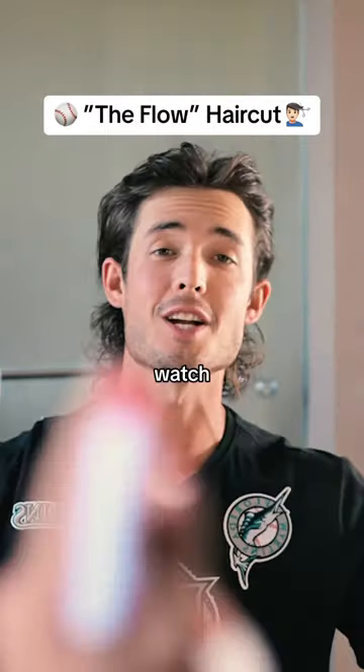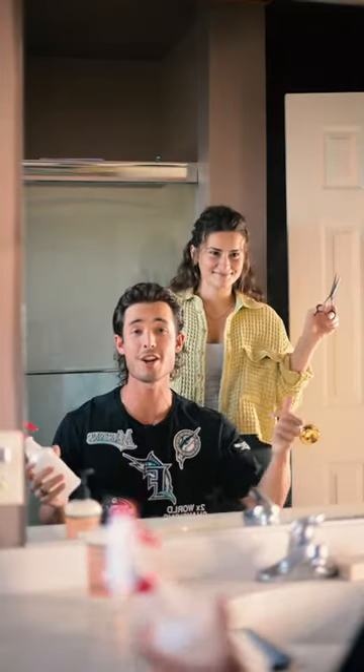Fluffy hair is out. The flow is in. Watch this video if you want the flow. You don't need anything fancy for this — find a hair cutter and have them cut it like this.